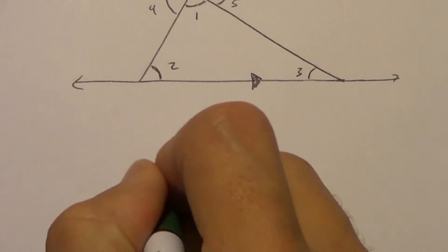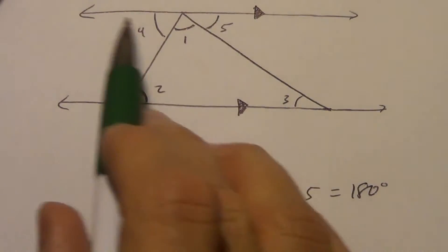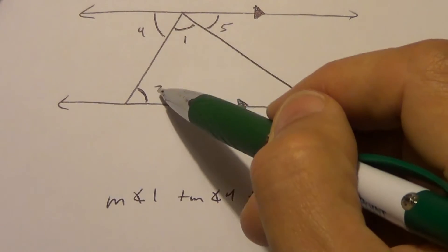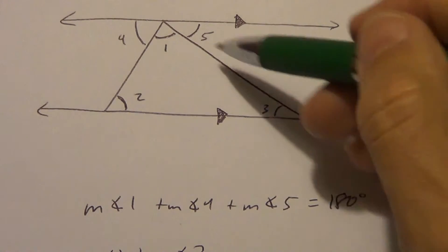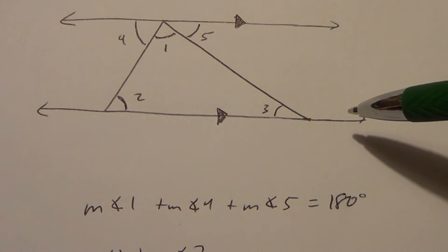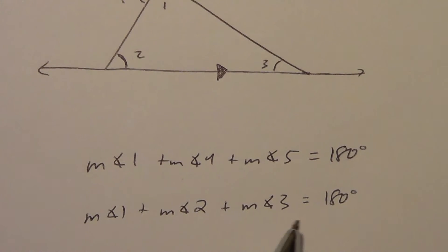The measure of angle 1 plus the measure of angle 4 plus the measure of angle 5 equals 180 degrees. However, look at angle 2 and angle 4 — we've got parallel lines, and this is functioning as a transversal. We just dealt with transversals in chapter 3. These are alternate interior angles, so angle 2 and angle 4 are congruent. So instead of angle 4, I can substitute it with angle 2. Then for angles 3 and 5 — same idea. That side of the triangle is functioning as a transversal, and 3 and 5 are on opposite sides of the transversal between the parallel lines, so they have the same measure. Substituting, I get: measure of angle 1 plus measure of angle 2 plus measure of angle 3 equals 180.